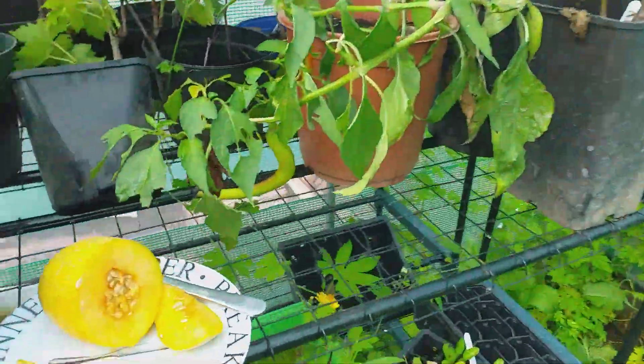So there you go — two melons I can recommend growing here in the UK: Petit Gris de Rennes, which I harvested recently and will be doing a taste test video on, and Sweet Granite. Put those on your list for next year if you want to grow melons in the UK or a cooler climate.